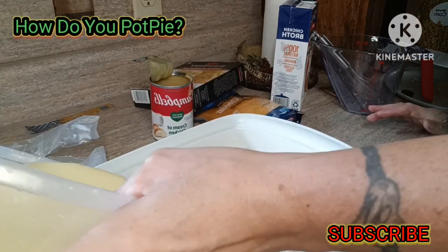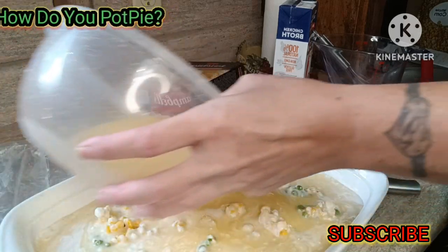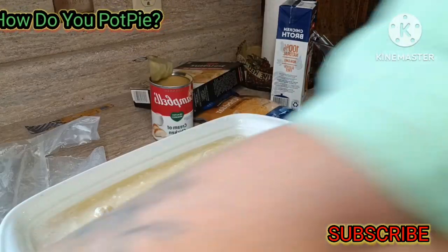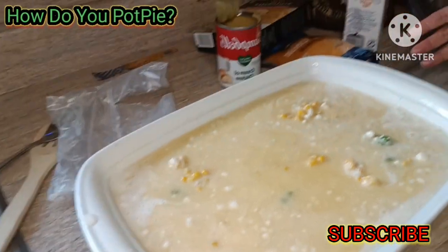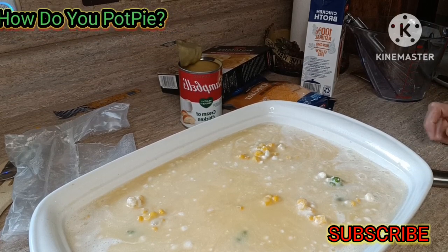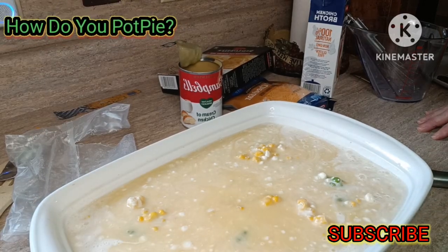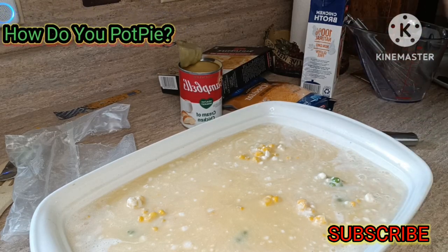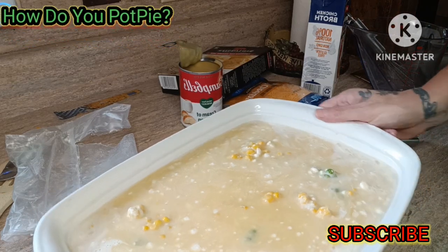When that's done, you're going to go over that mixture and pour it evenly all the way around. Now it should look like this. You're going to put this in the oven for 45 to 60 minutes. At the 40-minute mark you might want to check it and see how it's doing, because some ovens cook faster, some cook slower. Preheated to 400, put it on the middle rack uncovered and let it cook.